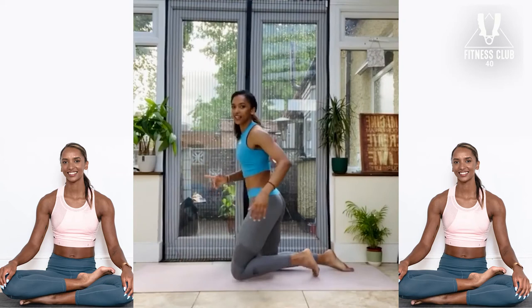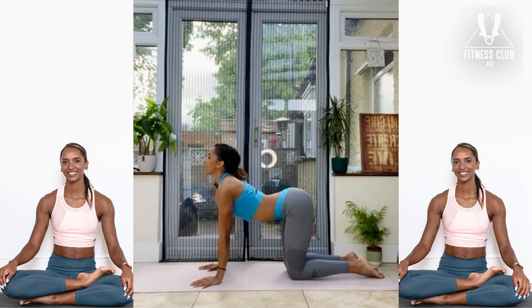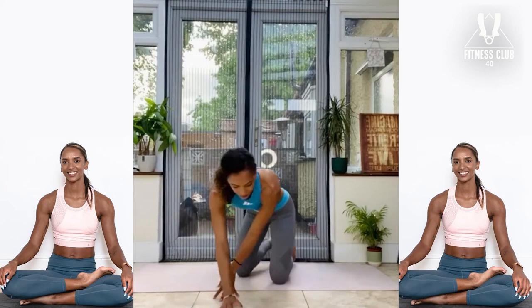As you inhale, we're going to slowly come back up. Bring this leg back in. We're going to go through one cat-cow to reset the spine. As you inhale, drop the belly, arch the back, squeeze the shoulder blades. As you exhale, round the spine. Now we go through the other side.